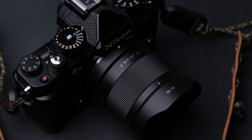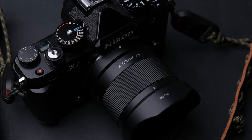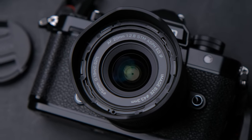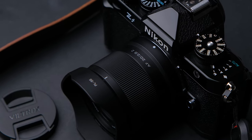Today I'm going to review maybe the best wide angle budget lens you can find on the market for full frame cameras. It goes very well with the Nikon ZF because of its compactness — the Viltrox 20mm f/2.8 AF lens.